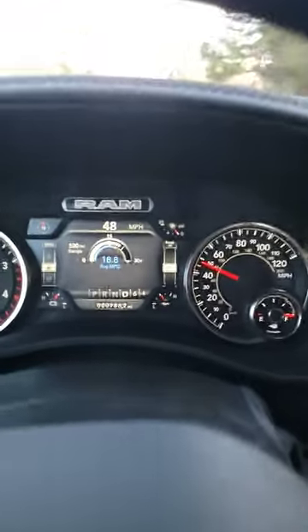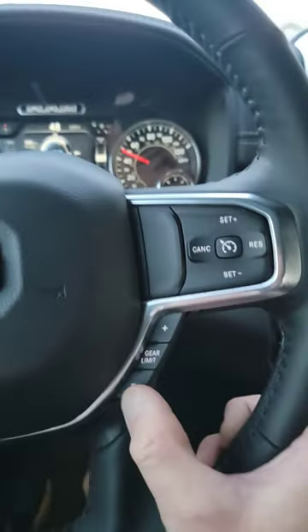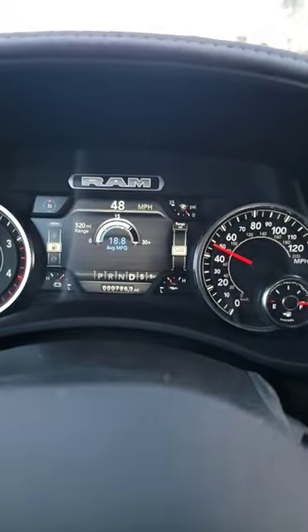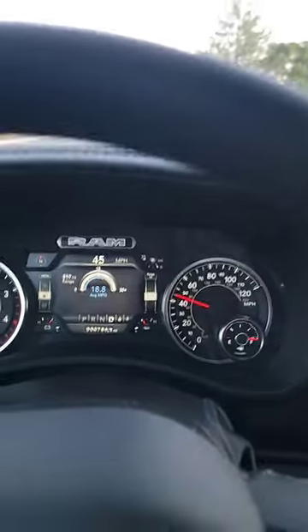If it's in 5, it'll say plus or minus — so that little dash next to the 6 is minus. If you actually want to limit your gears, you'll come back over here and push down, and you can see how it drops only to 5. But we don't want that, so we'll push up. If you push up one more time, this will disappear.